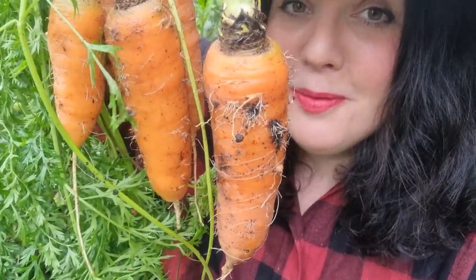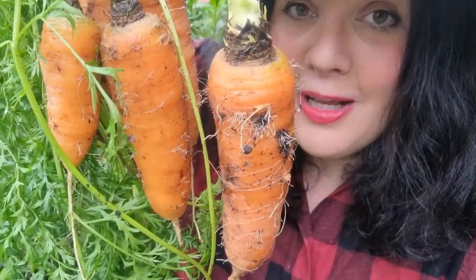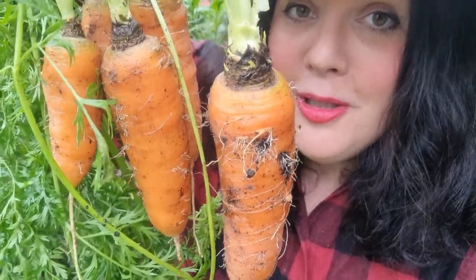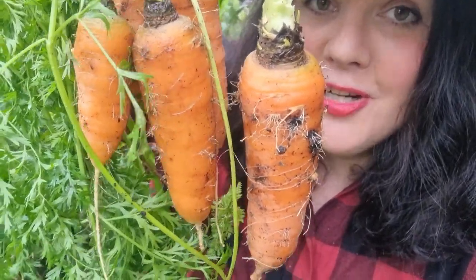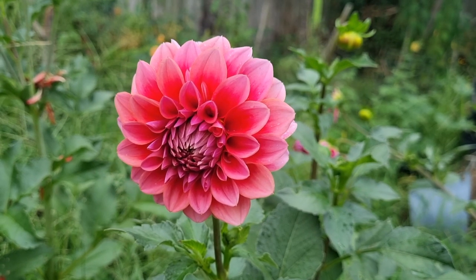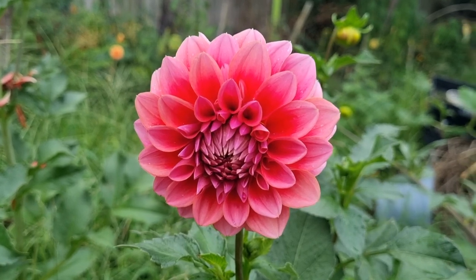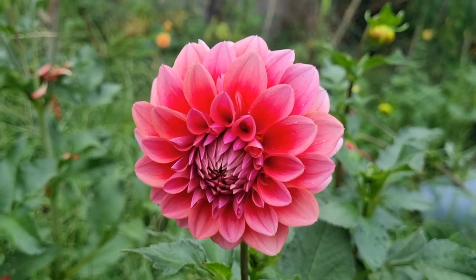I was hoping this week I'd be able to record my carrot cake recipe but I just don't have the time. What I will do in next Friday's vlog is pop up a picture of how the cake turned out. I'm now standing in the patch where I have a bunch of dahlias grown from saved seeds.